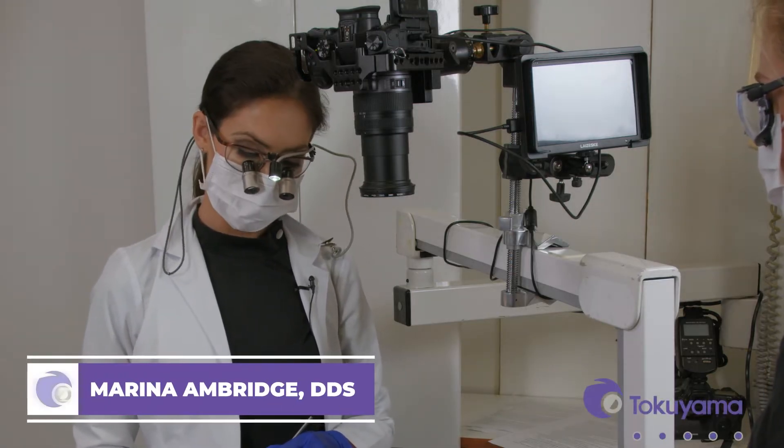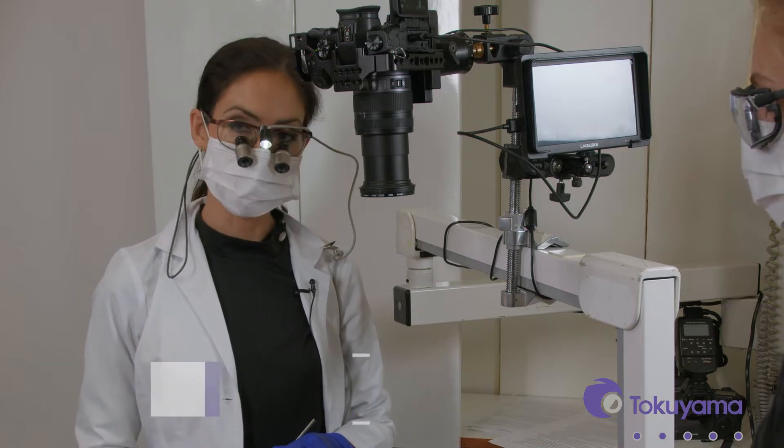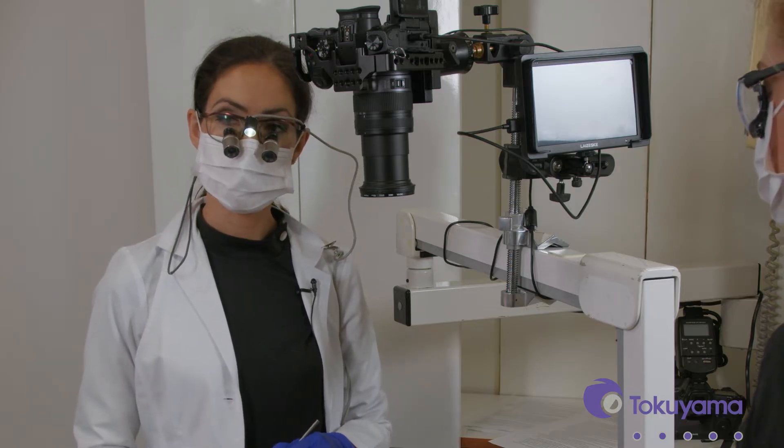We're going to start using the Omni Chroma product in a class 2 restoration on a premolar. So let's go ahead and get going.